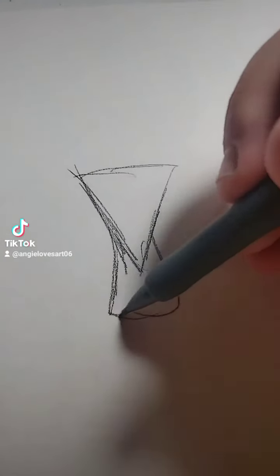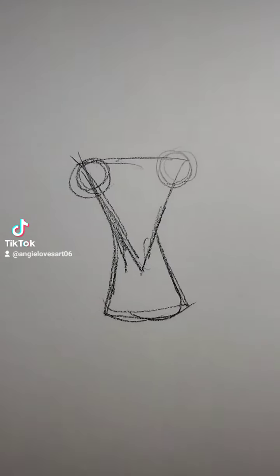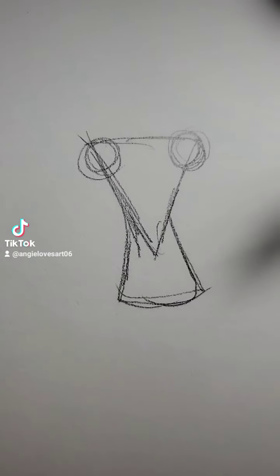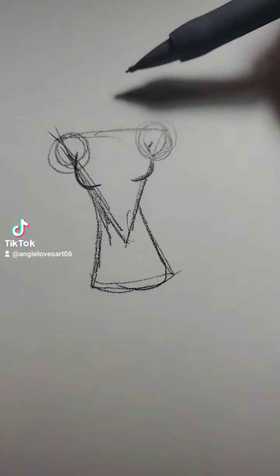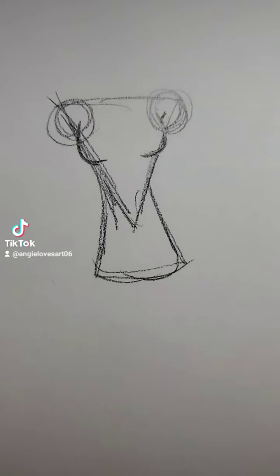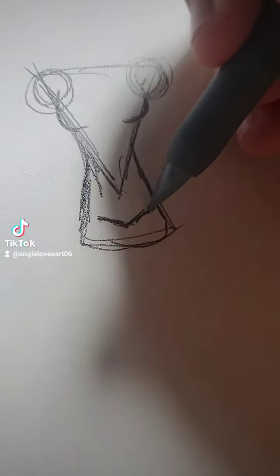First I start off with this triangle, and then I do this shape underneath it to make it into like an hourglass. I add circles on the sides here, kind of a guide-ish thing. Depending on the size you can make these bigger or smaller. I don't really know who I'm making but we'll see in the end.